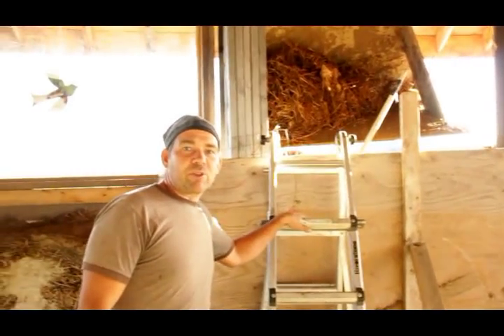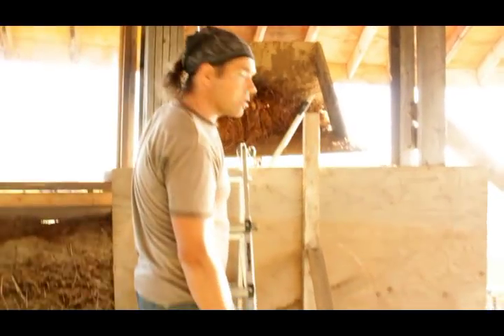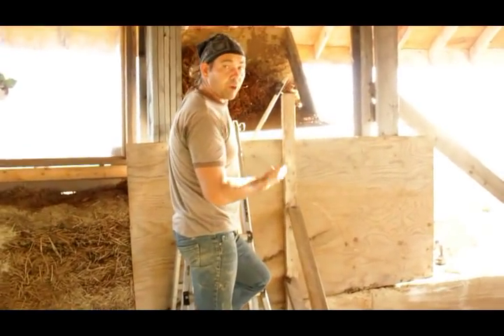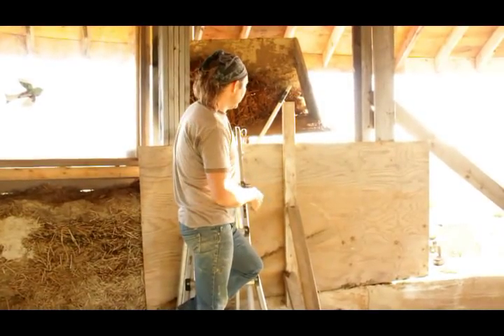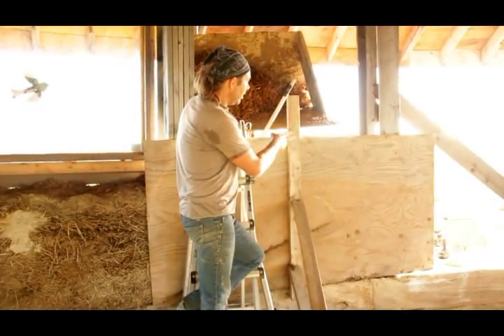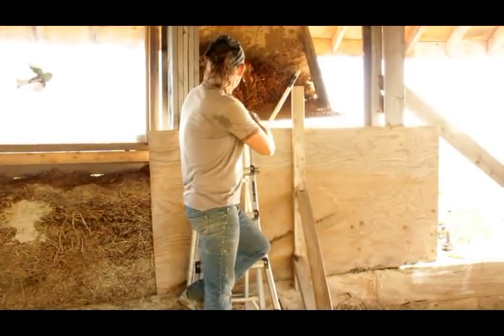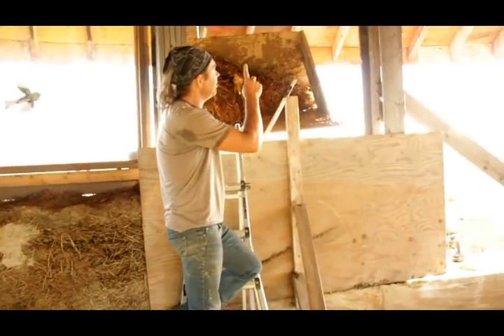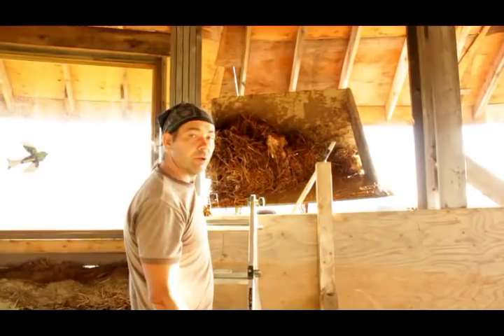So we mixed up our straw light clay and we're just going to throw it in our wall. One of the things to remember is that because it's different than dealing with straw bale, you're actually forming a wall as compared to building one up like lingo bricks. So what we do is we put plywood across wherever our voids are. We've got strapping across with our 3⅛ inch plywood between our posts and beams that are holding up our roof, and I'm just dumping our loaded straw light clay.